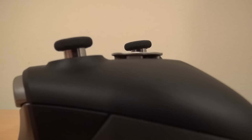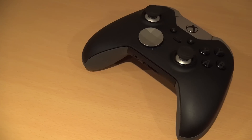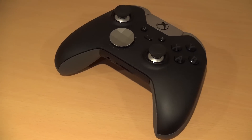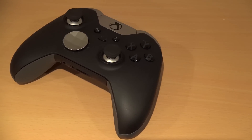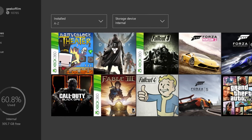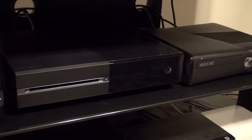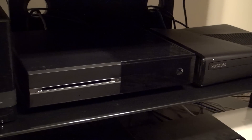Where the real value of the Elite bundle lies is in the Elite controller, which I'll be doing an entire video on right here on YB Gaming very soon. If you can sell your old Xbox for a decent price, plan on getting the Elite controller anyway and wouldn't mind having a little more, faster storage, then I would say the Elite console is worth buying. If you don't have an Xbox One already, then the Elite Xbox One should definitely be on your shopping list.